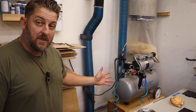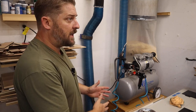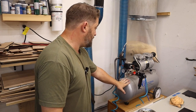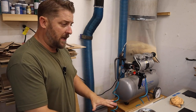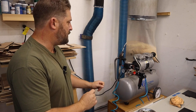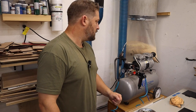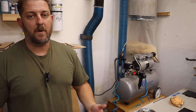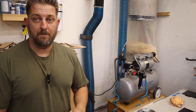Next to the CO2 laser we have our air compressor, made by California Air Tools. This is important here because the upgraded air assist on the laser connects to this compressor. It has decent tank storage for a single-laser setup, but the best part is it's extremely quiet — the quietest air compressor I've ever used. Having a quiet, reliable air compressor is extremely important given how much time we spend in here with it running.